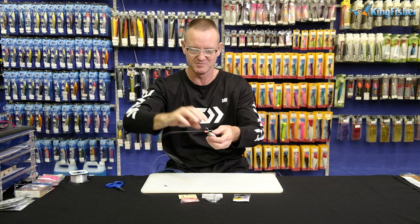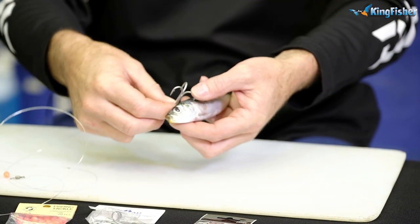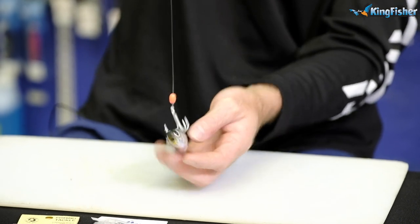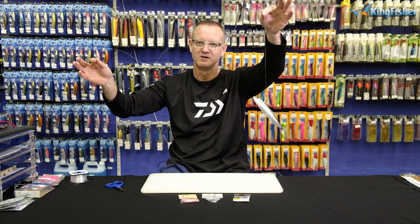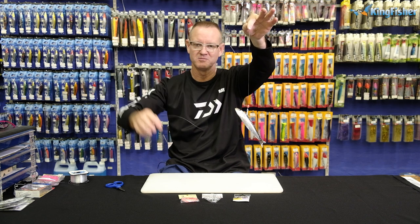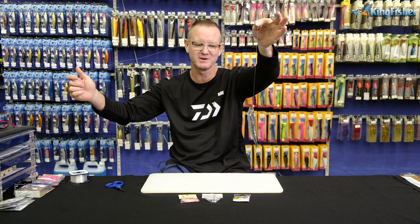For a mozzie — the moss bunker — you're just going to go straight through the top on your live moss bunker and just pitch him out as well. That's all you're going to do. You've got the attraction of the pink or the red bead. Your moss bunker is going to swim around, the dorado is going to eat him, tighten up, and you've got him.